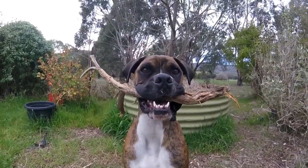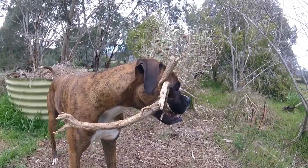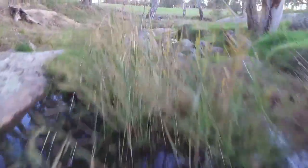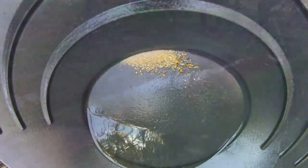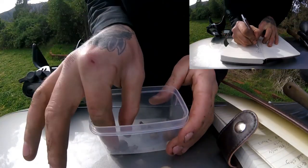G'day guys, Chris here from Bogus Prospecting. Today I'm going to run you over my new Makro Gold Racer and find out exactly what it's capable of finding and at what depth, running it through a detector garden I've made up. Sit back and relax, hope you enjoy the video. The plan today is quite simple.